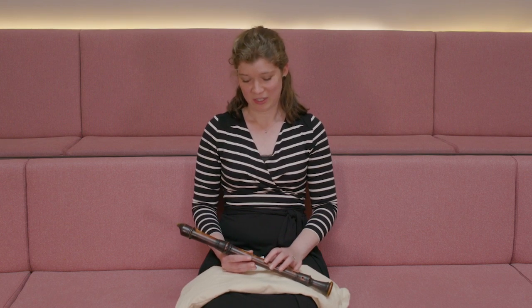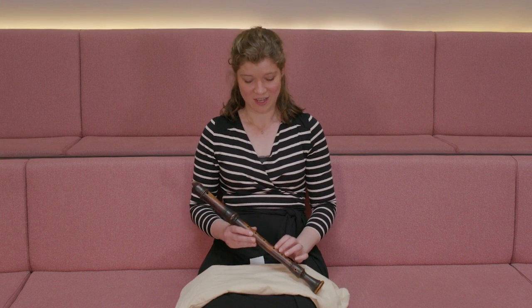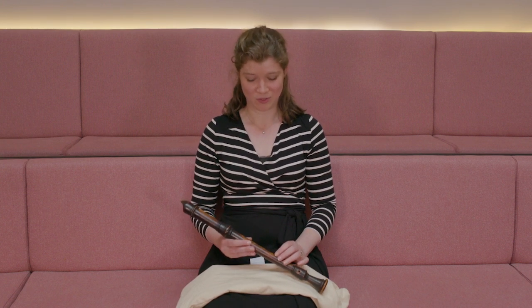For me as a player, it is a huge privilege to play on this historic instrument. Because of the way humidity affects wood and also intonation and so on, it makes it quite difficult to play, but it is also very rare that one has the opportunity, so it is just a huge joy to be able to play on it.